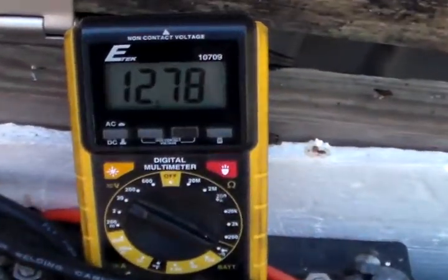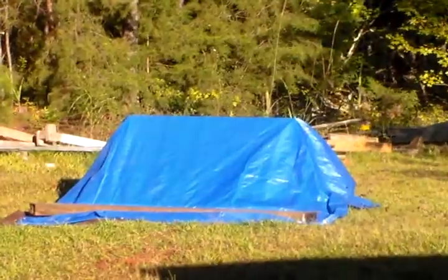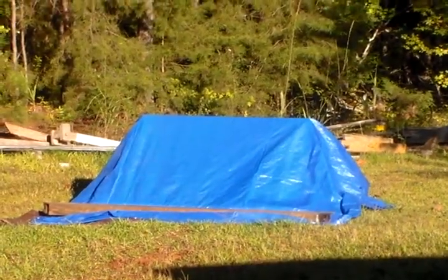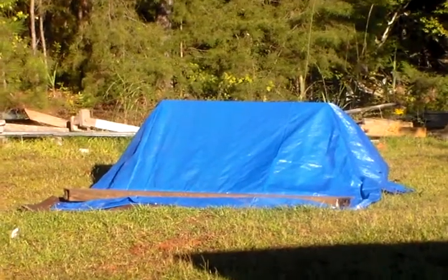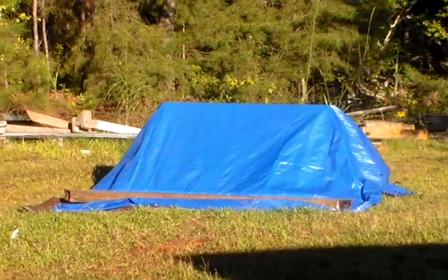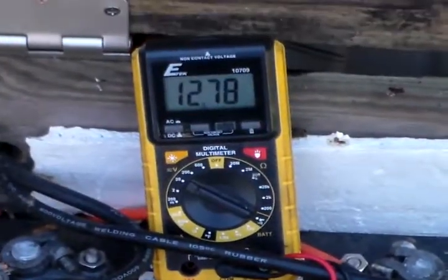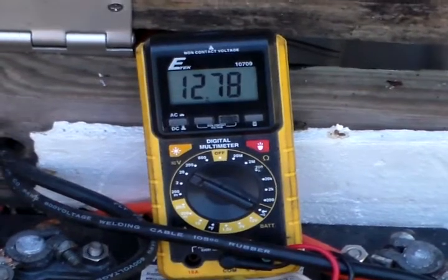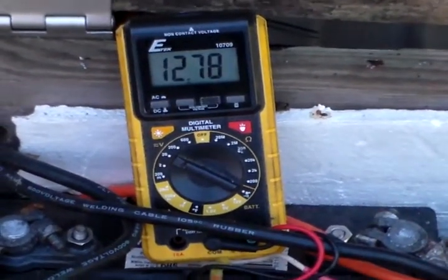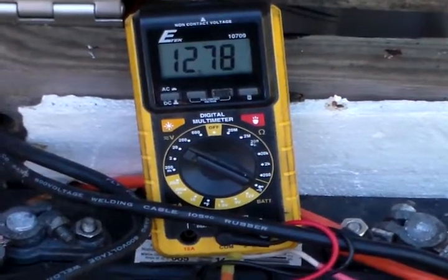But yeah guys, just wanted to show you that — the voltage of my solar battery bank before I started charging with my solar panel. I charged my batteries yesterday for about six hours with the Harbor Freight kit only and they've done really good. You can see my voltage there: 12.78 — that's awesome. Got any questions, leave them in the comments section and I'll try to answer them the best I can. Thank you all for watching.